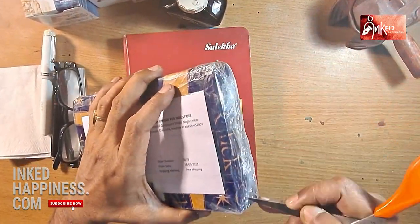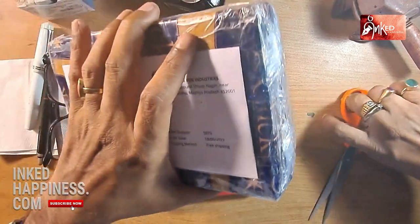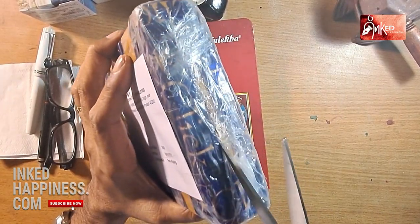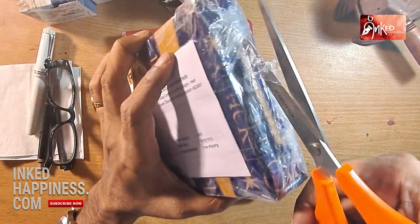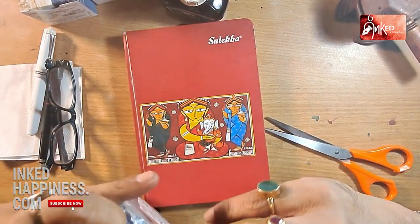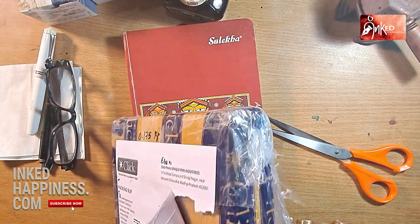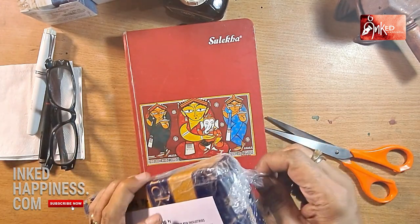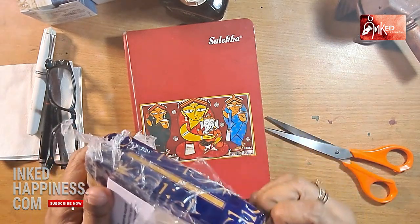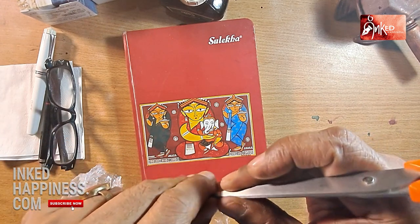I didn't open up the box because I wanted to open it in front of you guys. So here we are! As you can see, the box is pretty well and securely packed. Let us open it — you also have the bill on top.